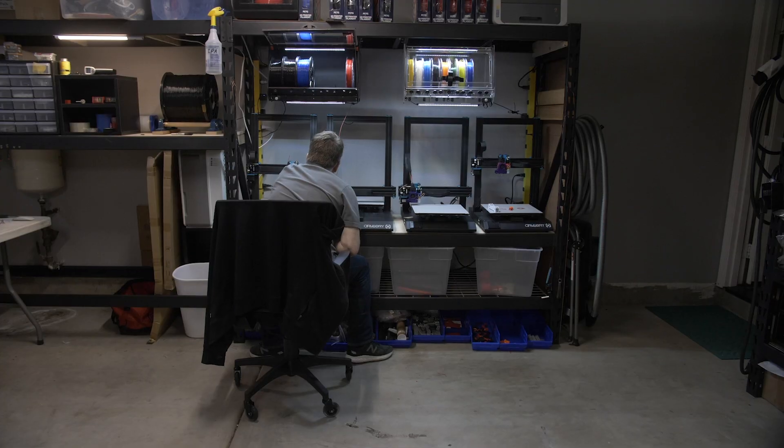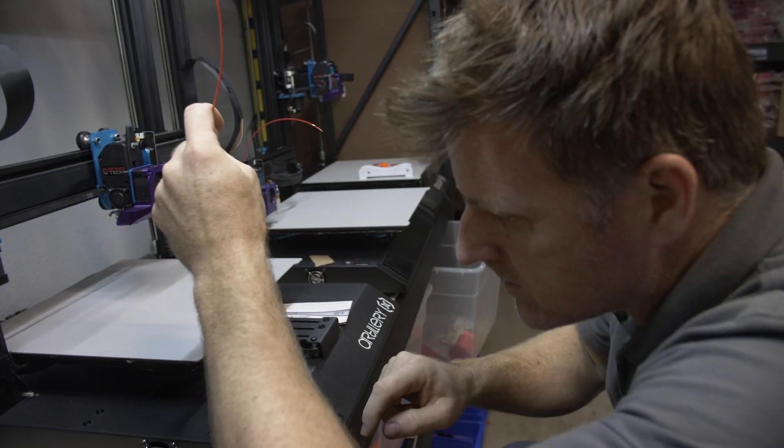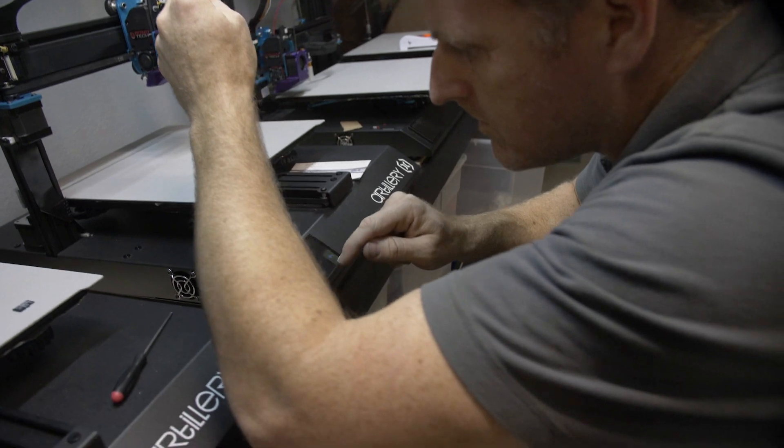And that has been a learning curve — a whole set of different challenges. I'm a one-man wolf pack, so I wear all the hats. But 3D printing enables me to do stuff that somebody 10 years ago, I think, wouldn't have been able to do.